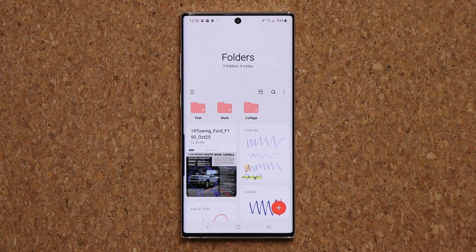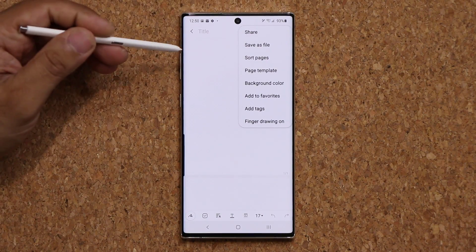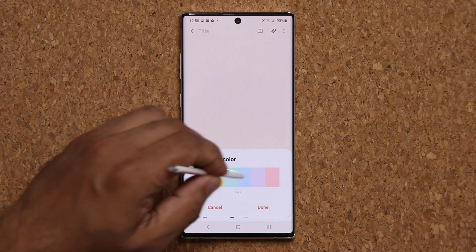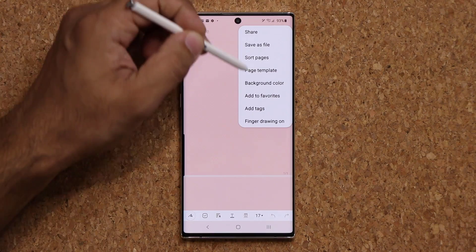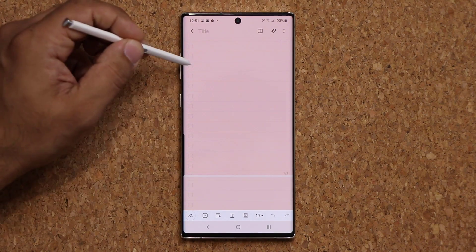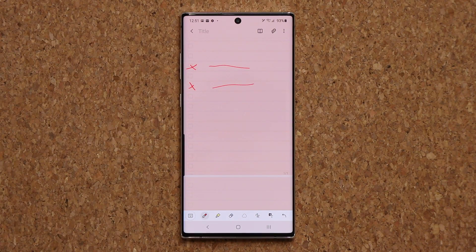One more amazing feature — when I tap on plus, I can tap over here and change the background color. I can pick any background color from these options for my notes. On top of that, I can tap here and have all these page templates I can use — these are all new. For example, you can have a checklist-style template and take notes right over here. Fantastic.